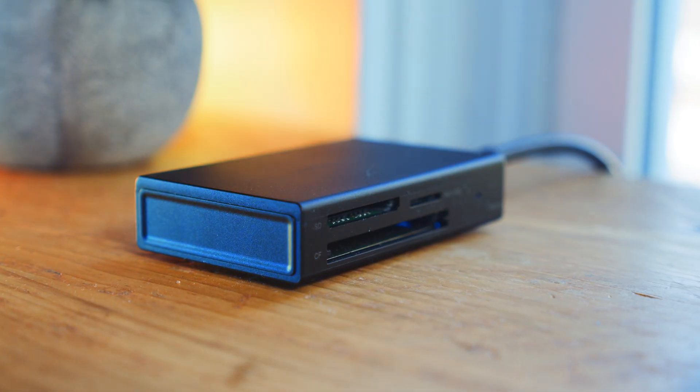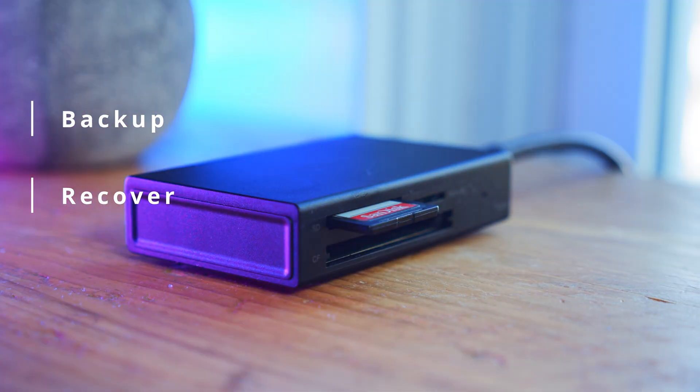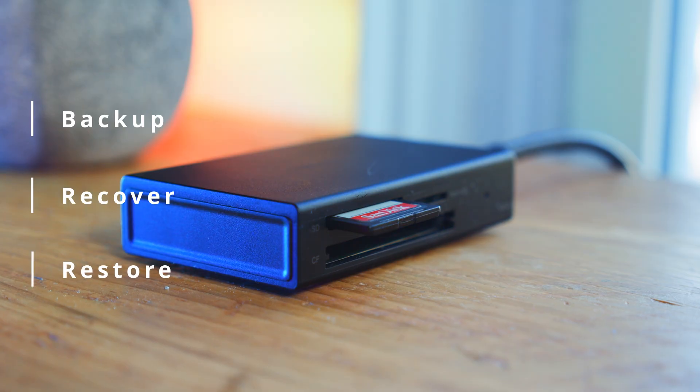However, regardless of the scenario, our approach remains pretty much the same. To format an SD card without erasing data, we have to first create a backup of our card, then recover our data from that backup, and finally restore our card's functionality.